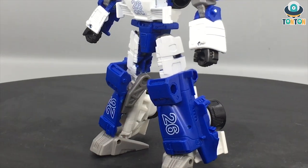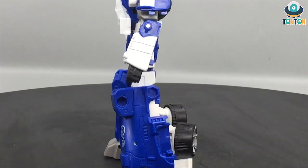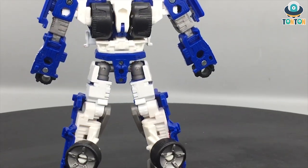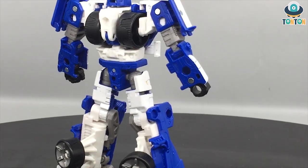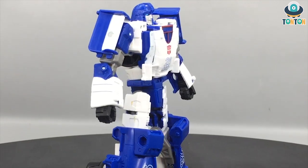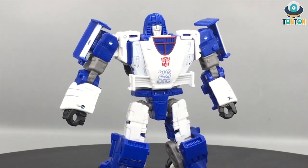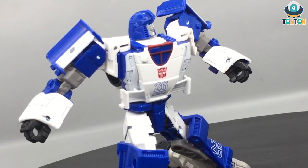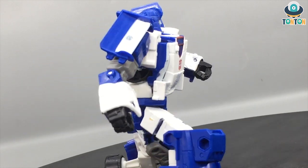Hey, what's up guys, this is Tan Tan here and welcome back to my channel. Today I have a brand new Transformer figure to review — this is the Transformer War for Cybertron trilogy deluxe class Kingdom Mirage. A lot of you have questioned me about whether this guy will be different than the siege version, or if this is just another retool and recolor. I must say this is a different figure.